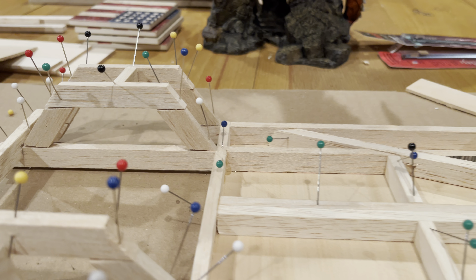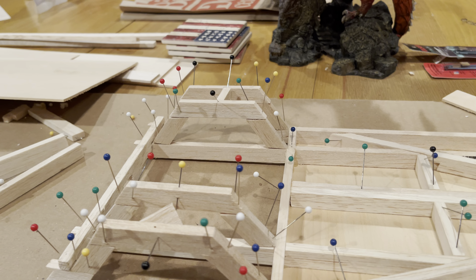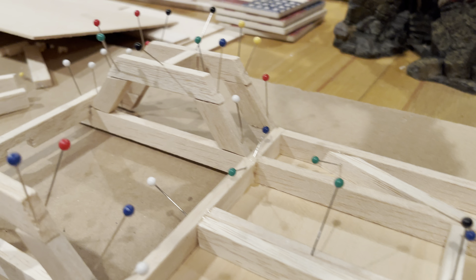Unlike just shooting from the hip, I'm actually going to model the whole thing, basically start to finish in model form, so that when it's time to actually build it I'm not randomly cutting aluminum and wasting it. You'll notice all my joints — let me show you better back here.